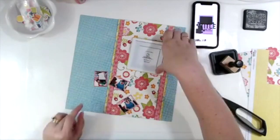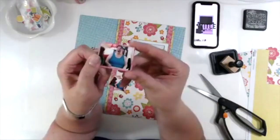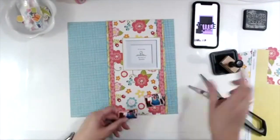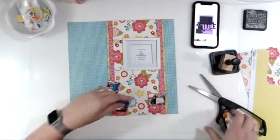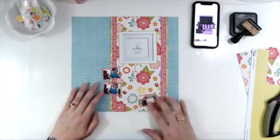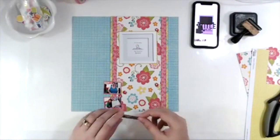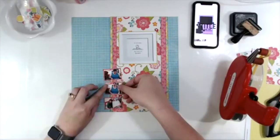Someone came on and asked what I was scrapbooking and I was showing what I was doing, so this was from my Happy Scrappy Sunday live, which I do at 3 PM Eastern time in my Facebook group. There's a link in the description if you would like to join us.